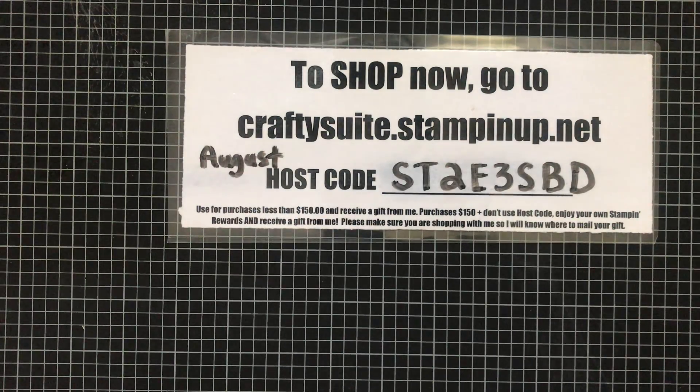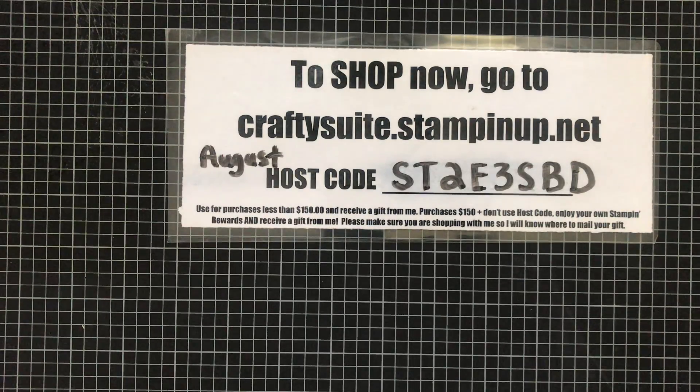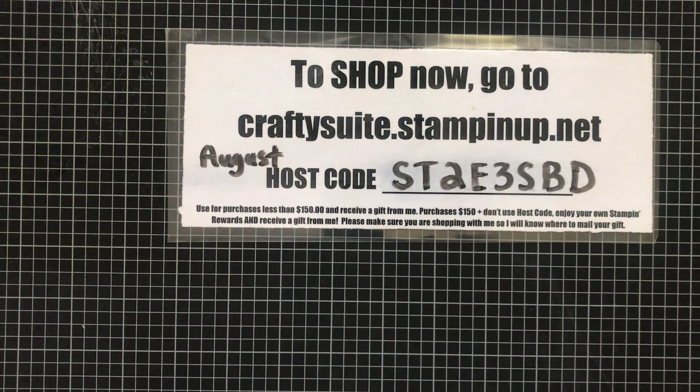I'm going to talk about the kit promotion — I don't want this video to be too long — but I do want to share some things going on with Stampin' Up. So today is Wednesday, August 25th, or depending on when this video posts, it may be the 26th. Celebration is in full swing! If you've watched my videos before, you know Stampin' Up normally does Celebration once a year. Well, this year they're doing it twice.